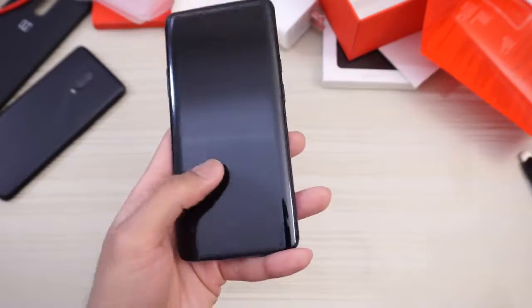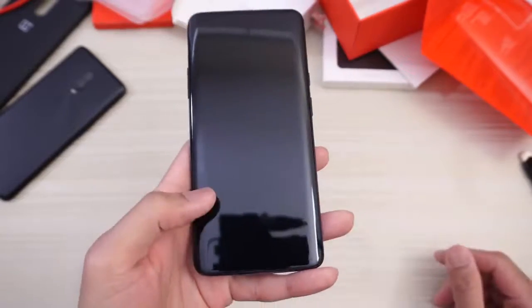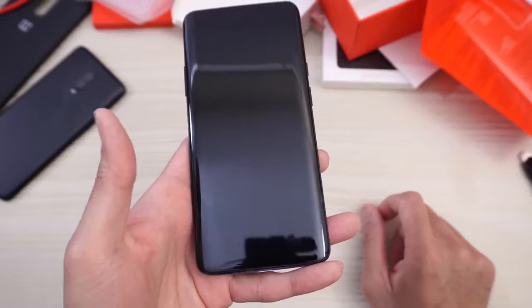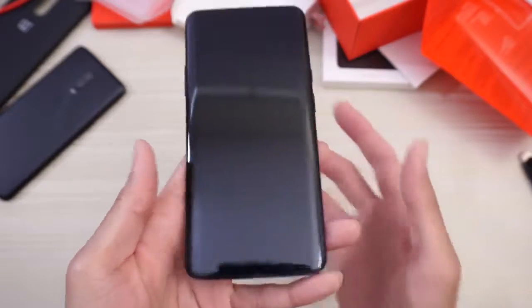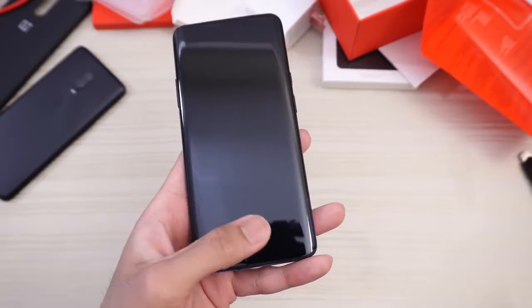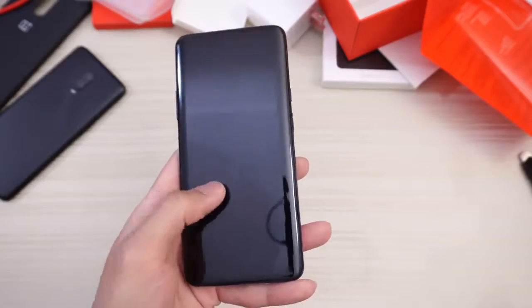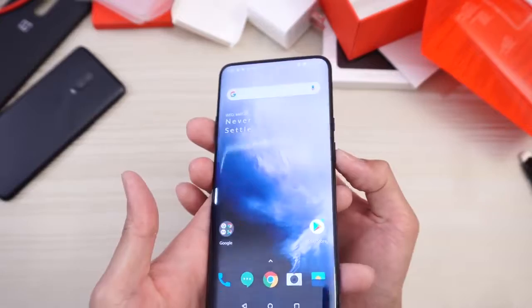Let's go ahead and test out the fingerprint scanner right now. Nice and quick — that is fast. Look at that, just tap it — boom. You have to tap the screen and then press the scanner area — then it works. Will it work with the display completely off similar to the Galaxy S10 Plus? I don't think it works that way — you have to tap the screen first, then it works. Very fast.